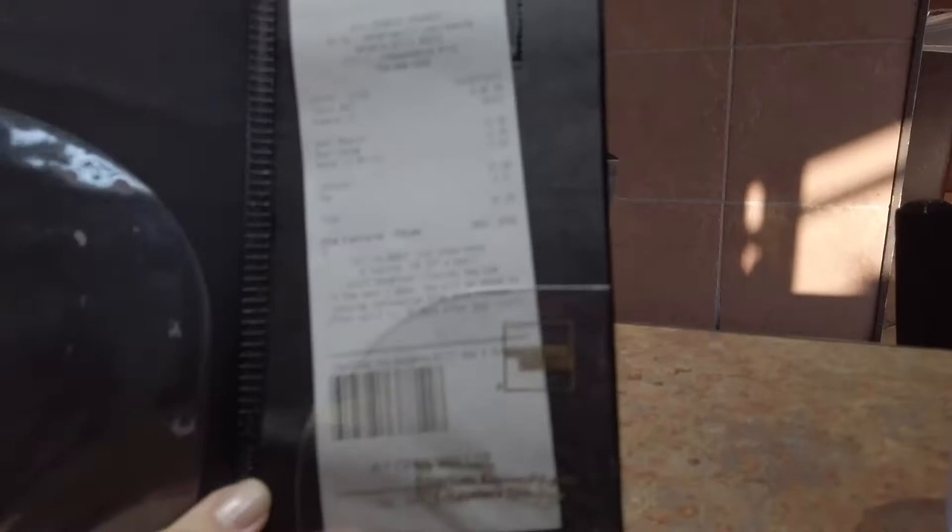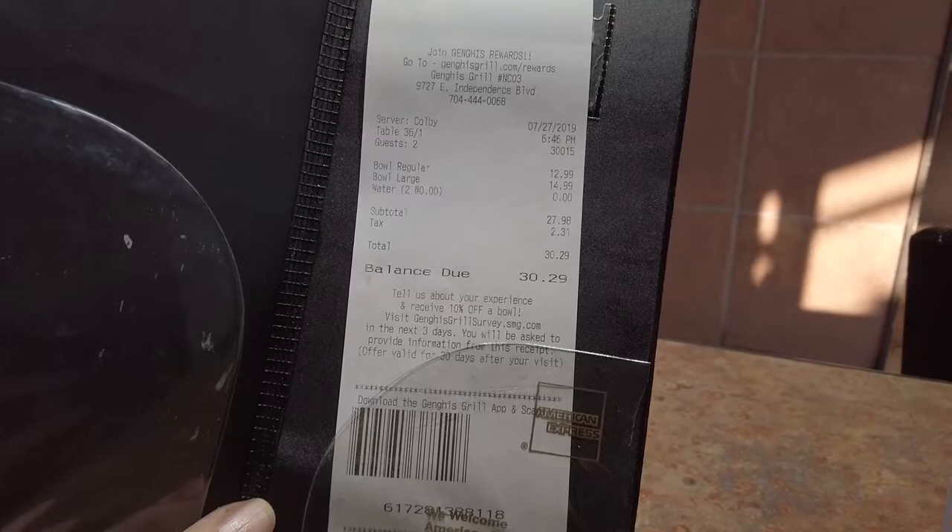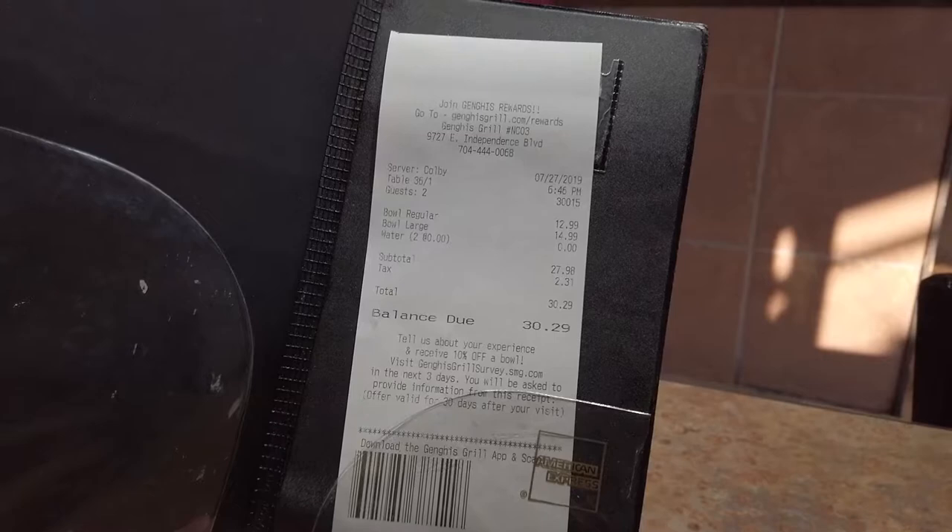For two people with one large bowl and one regular bowl, it's going to cost you $30.29 at the Genghis Grill. And of course, waters are free. So $30.29 for dinner for two, if you order like us.